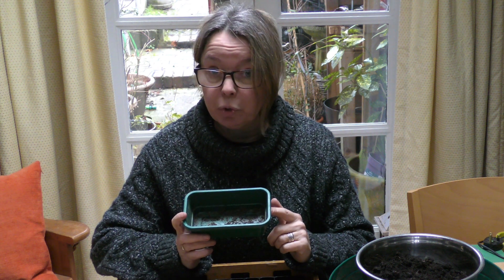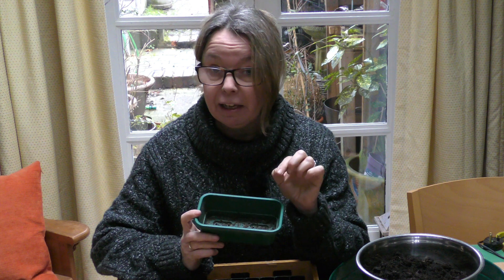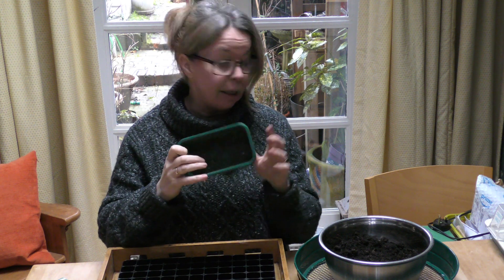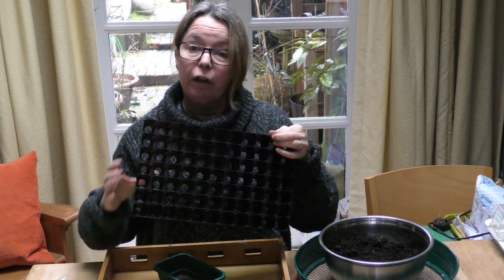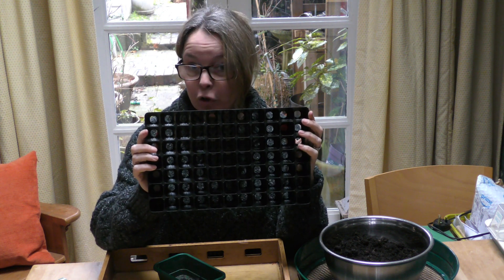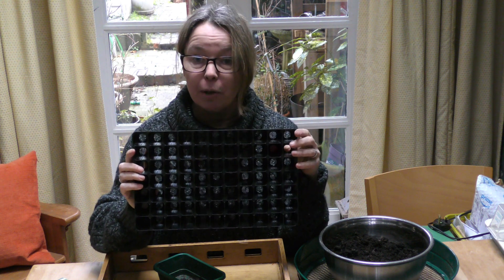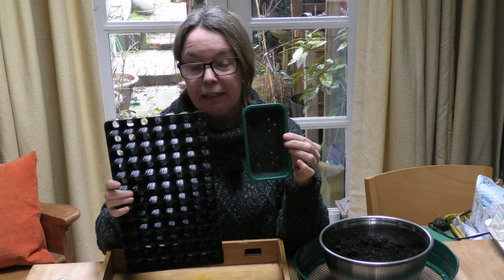However, what I'm going to do is try to avoid the next step in that process, which is the arduous task of transplanting teeny tiny seedlings into next-stage-up modules. So what I'm going to do today - I know this is only a small tray, I might do a couple - I'm going to do exactly the same thing in my trays, but I'm also going to attempt to direct sow one seed into each of these 70 modules, to try and skip the pricking out of tiny seedlings step.